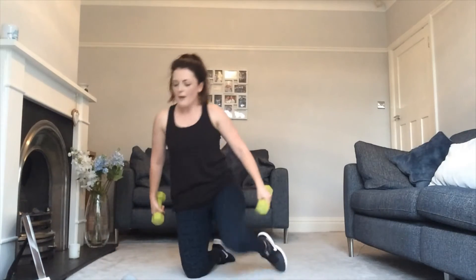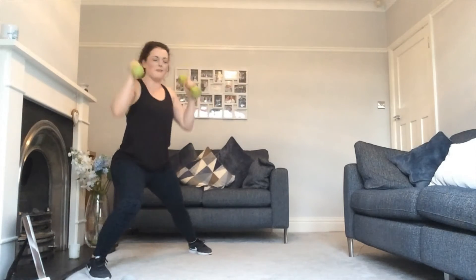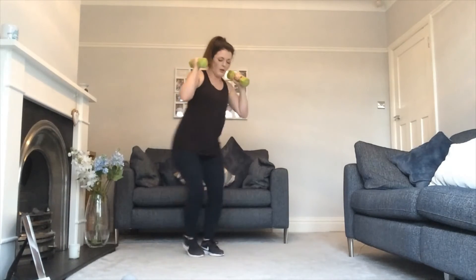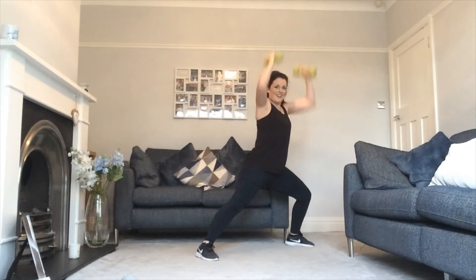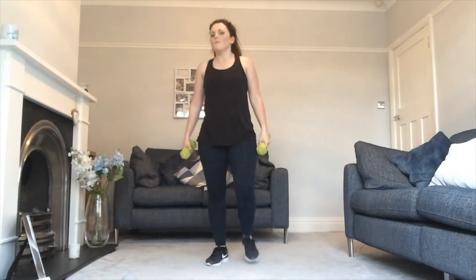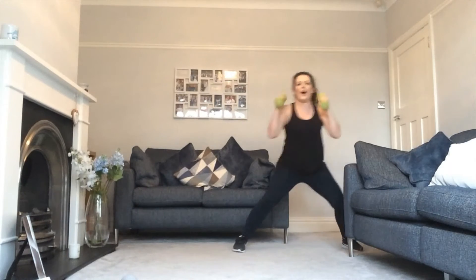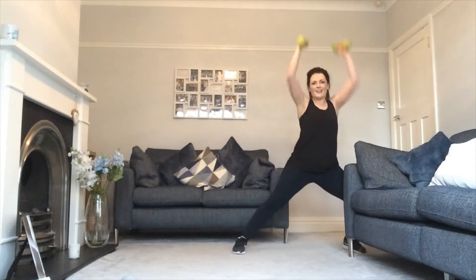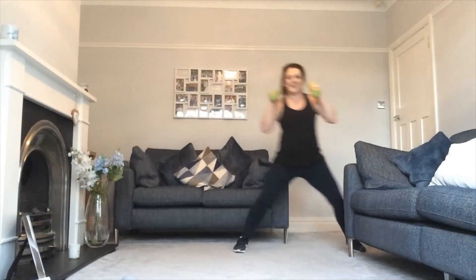Next we're going to make these arms work — grab your weights. You're going to take it into a side lunge, then press the arms up. So side lunge and press. Take it to the side, press it up, as quick as you can. Four, three, two, one. We're going to do that one again. Put that big step out to the side and press it up, nice and low in that lunge. Halfway there. Four, three, two, one.